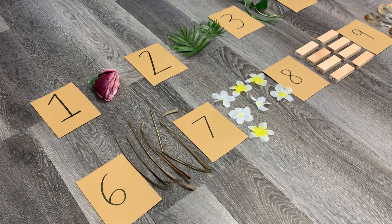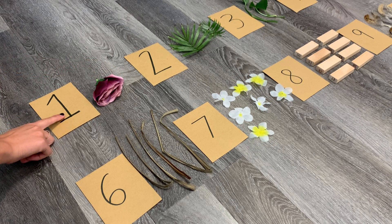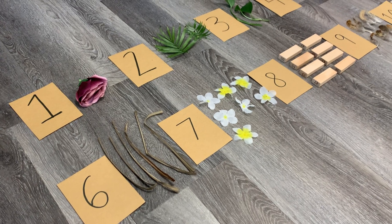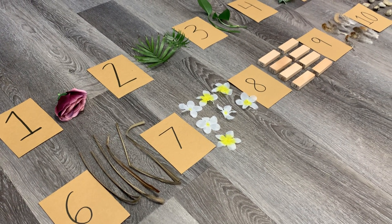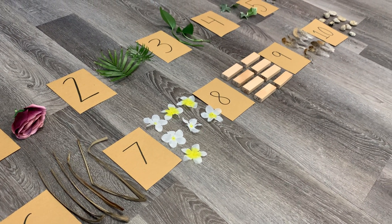Once you've collected them, lay them out. For my flower I have one, so that goes beside the number 1, and I continue this all the way up to the number 10. So I have flowers, different types of leaves, succulents, sticks, wooden blocks, feathers, and rocks as well.